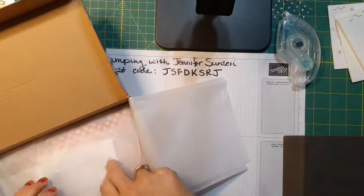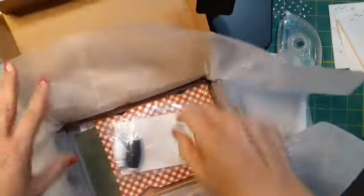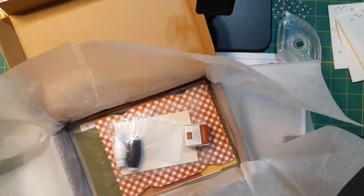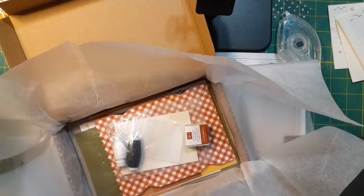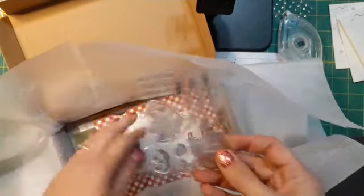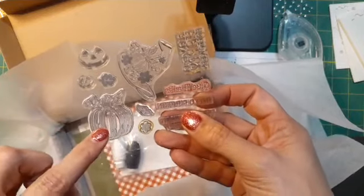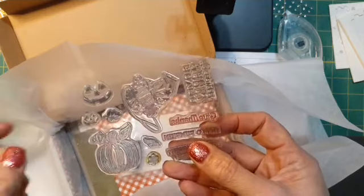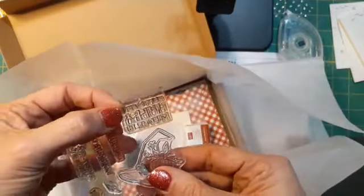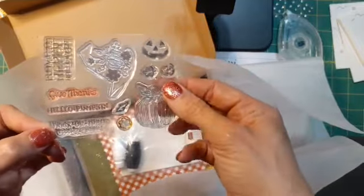For those of you who have not opened your kit, or maybe you are not a subscriber and you're curious, this is what it looks like when it comes to you. You get an ink spot, you get the supplies, and then you get a stamp set. You always get a stamp set. There are some really cute stamps here — a pumpkin you can turn into a jack-o'-lantern, a smaller face, some leaves and flowers, a witch hat. Sentiments include 'Have a Happy Halloween,' 'Give Thanks,' 'Hello Pumpkin,' 'Trick or Treat,' and 'Spooky and Sweet.'